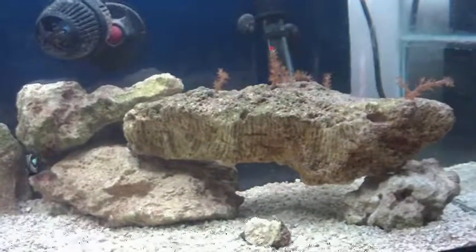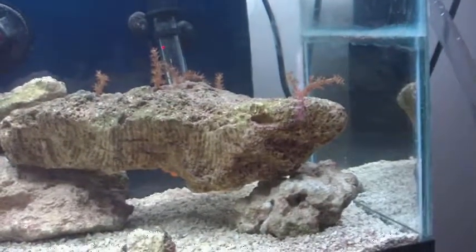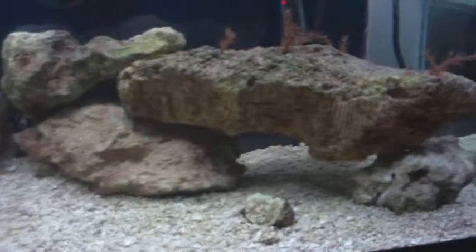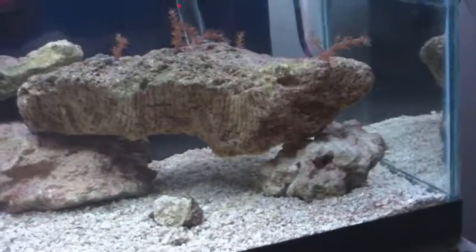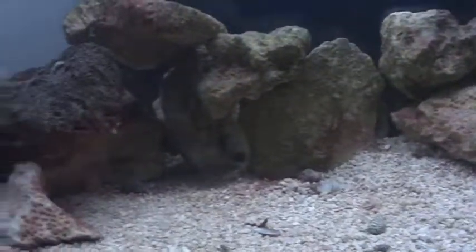Hello there, here's another tank update. Sorry I haven't made one in like a month. I was having issues with my sister's camcorder and I finally bought a new battery for mine. The memory card for whatever reason wouldn't read in her camera and then when I tried uploading videos it would fail halfway through. So let's hope this one works.